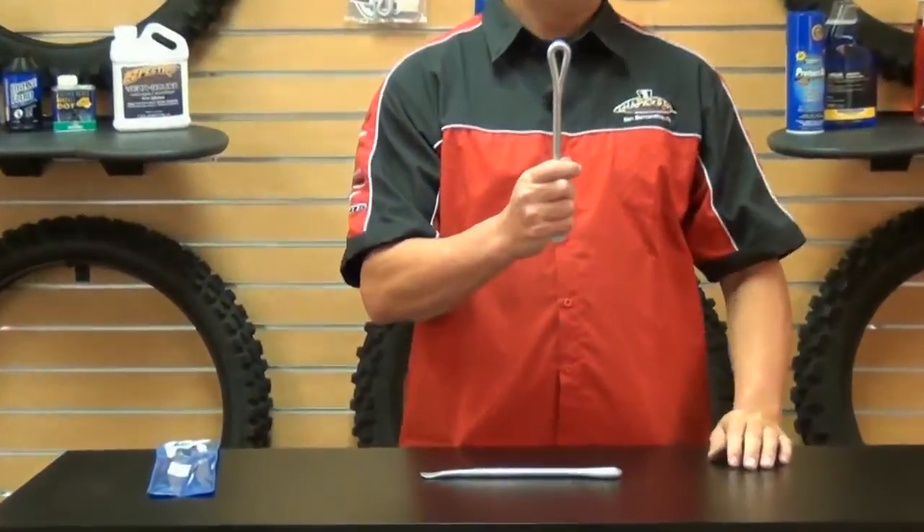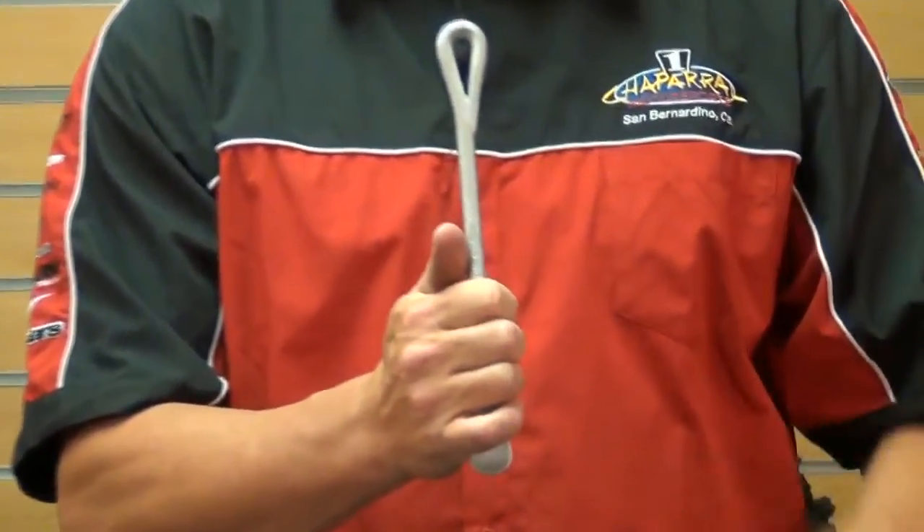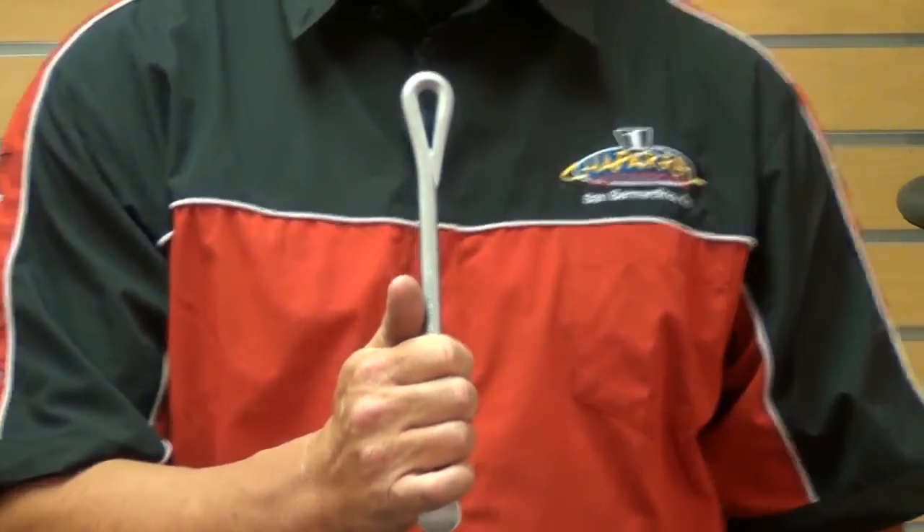It's got a curved handle to fit the hand better so you don't go slipping off while you're trying to take those tires off and chip your knuckles and take those nice chunks of skin out that happen when you do slip doing that.